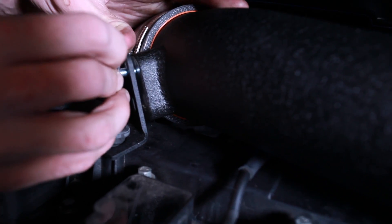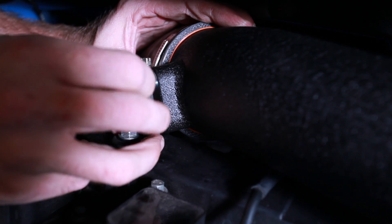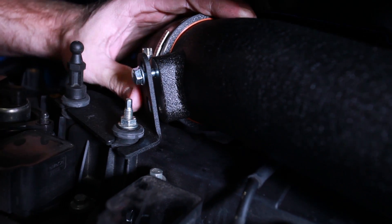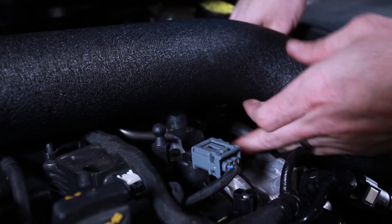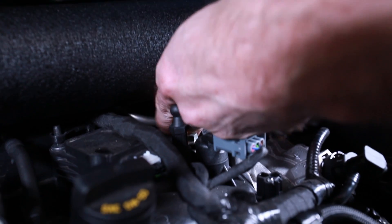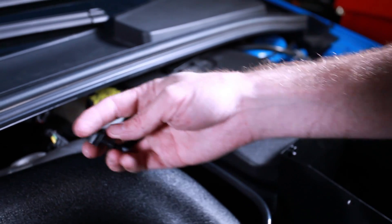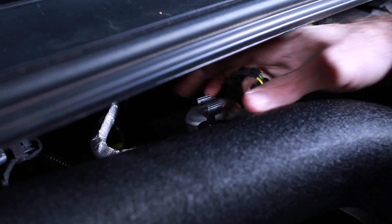After that we can snug down the bracket. This is basically the reason you don't want to tighten everything down too early — you'll have a little bit more play in this area and can risk cross threading if you don't. Now that I've got those all tightened down, I can go ahead and tighten down this clamp right here just to make sure it's nice and snug. Taking the factory clip, insert that into the back side of the pipe.